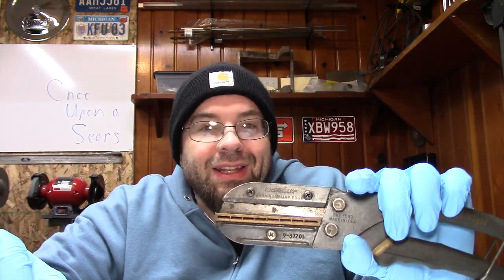I say that because the Sears around me are gone. You've got to get Craftsman at, like, Ace, Lowe's, or other places, and it isn't what it used to be. Who knows if this will be around for too much longer — maybe they'll rebrand it and keep it, I don't know.